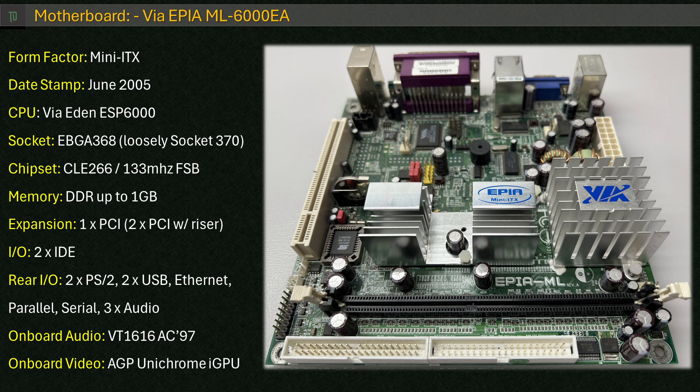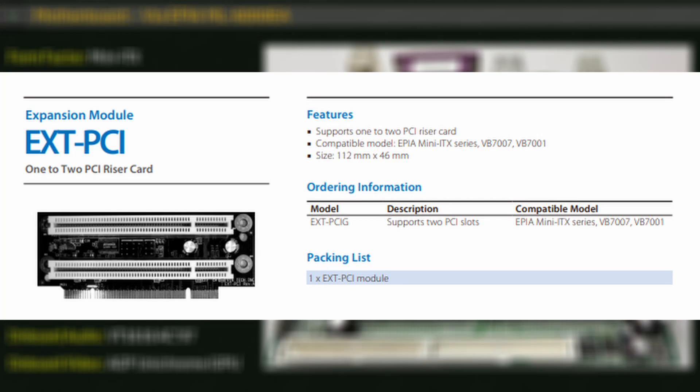VIA started selling these in late 2003 and kept going in various configurations until 2006. It is a highly integrated mini-ITX board with an embedded Eden ESP-6000 CPU, one DDR SDRAM socket taking up to 1GB of DDR266, two UltraDMA133-capable IDE connectors, the CLE266 Northbridge with integrated Unichrome AGP graphics, AC97 sound — which unfortunately only works under Windows — 100BASE-T Ethernet, and one PCI slot supporting up to two PCI devices via a riser card.